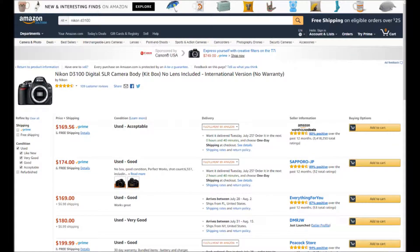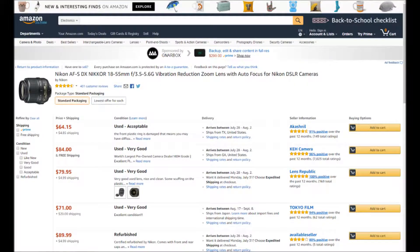I decided to browse Amazon and found the Nikon D3100, which advertised 1080p 24fps footage and 4K pictures. I got it for $169 used. It was discontinued by Nikon, which is probably why I got it so cheap. I paired it with another discontinued item — the Nikon AF-S VR 18-55mm lens — for $84, though right now you can get it for around $64.